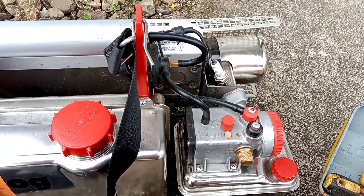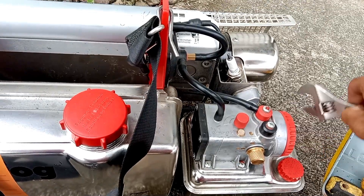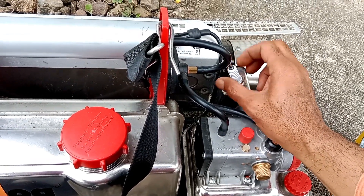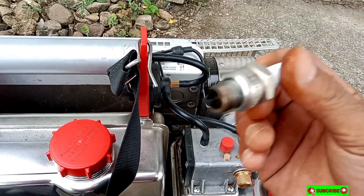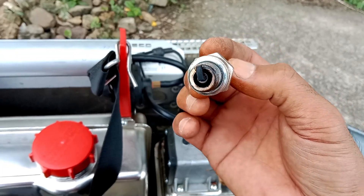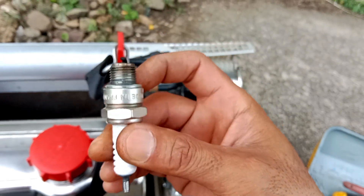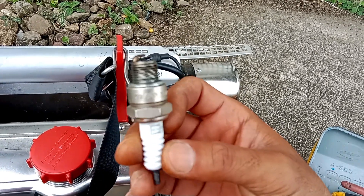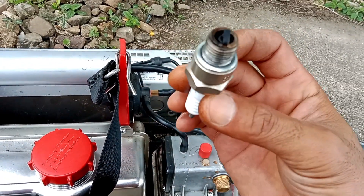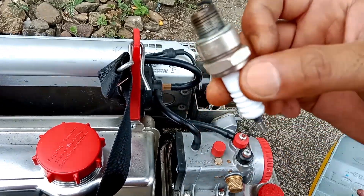Inilah mesin yang kita akan bongkar. Pertama kita buka dulu businya. Busi dibuka. Businya pendek, seperti busi mesin rumput. Untuk mesin terbaru keluaran terbaru, pendek. Kalau mesin yang keluaran lama, panjang dia. Ini businya normal, tapi agak gosong sedikit. Nah, ini nanti dibersihkan. Busi siap, taruh lagi.